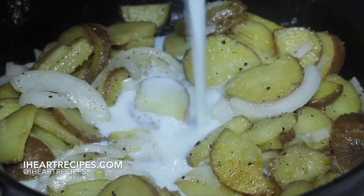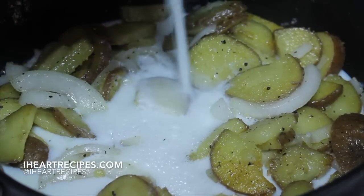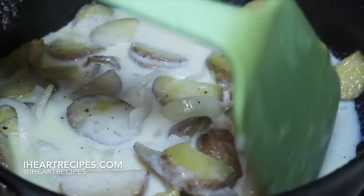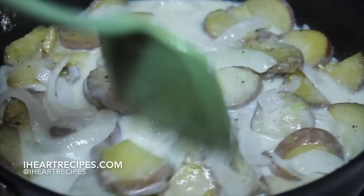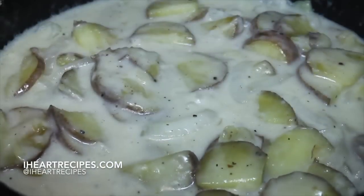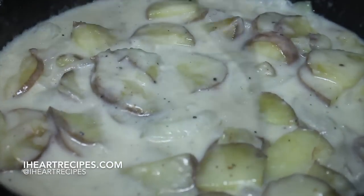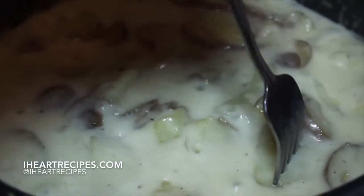Let's pour in some milk and we're going to make a nice milk gravy. Turn the heat down from medium to low-medium. Make sure the potatoes are nicely covered — or should I say smothered — with that milk. We're going to let this cook until the potatoes are nice and fork tender, just like so.